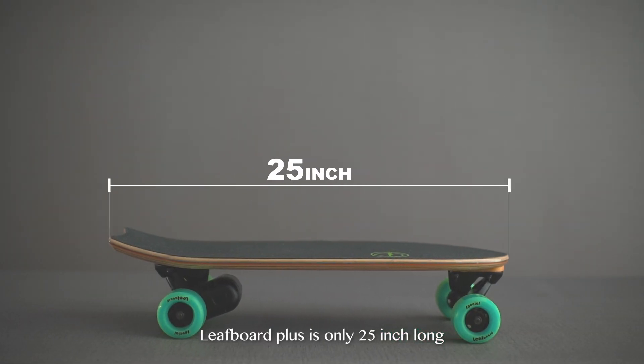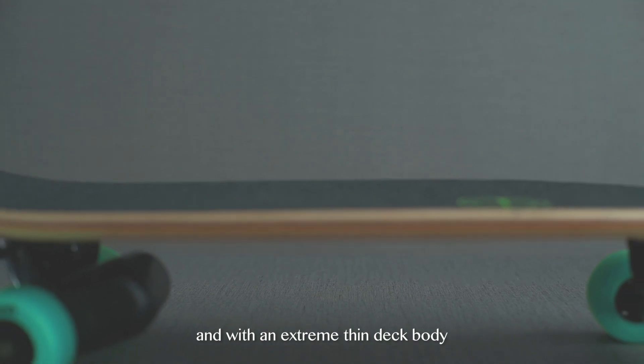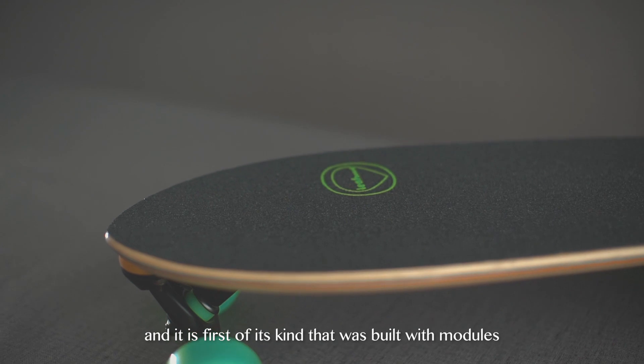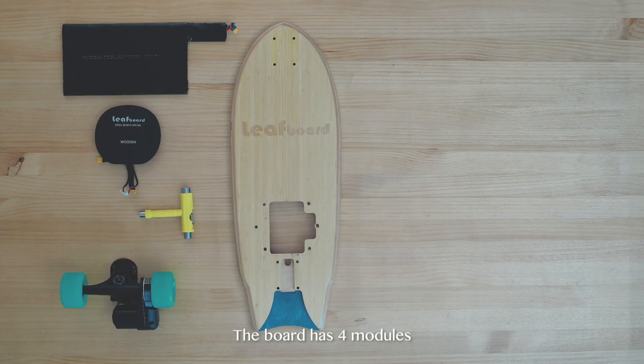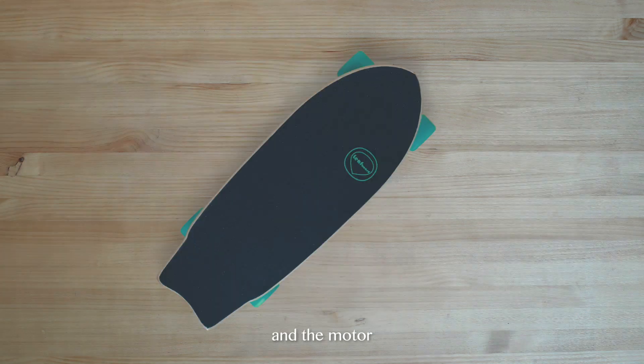LeafBoard Plus is only 25 inches long, 9.5 inches wide, and with an extremely thin deck body. It is the first of its kind built with modules. The board has four modules: the deck body, the battery module, the control module, and the motor.